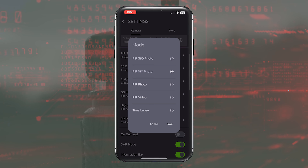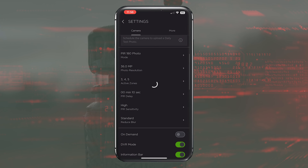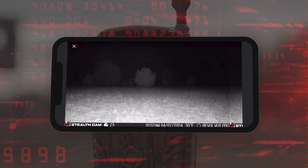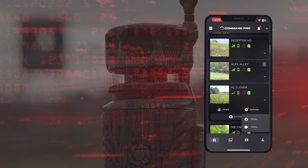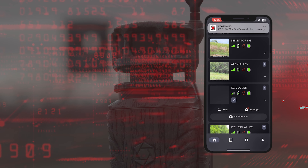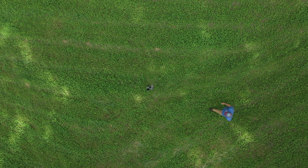Utilize the Command Pro app for full remote control and monitoring of the Revolver Pro. View single-zone image captures, videos, or scroll through your 360 or 180 images with ease. Tap into on-demand capability to observe your property in near real-time, or use the advanced features with Command Pro to filter activity and pattern your next target.